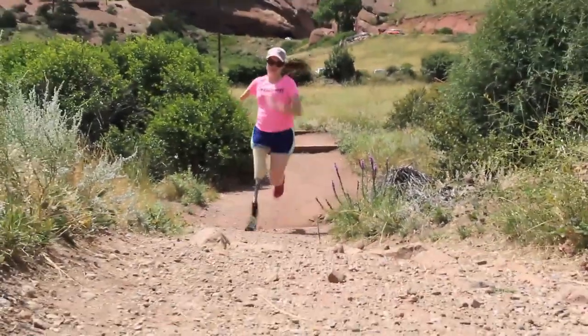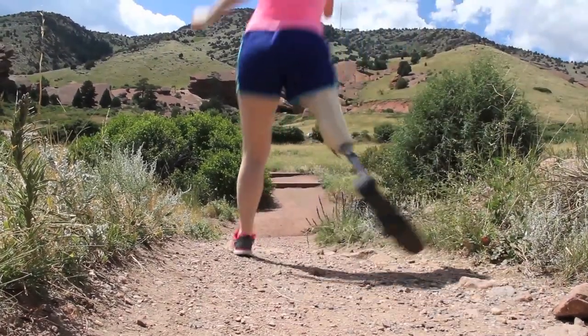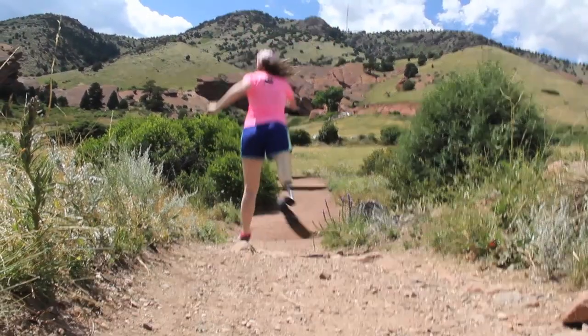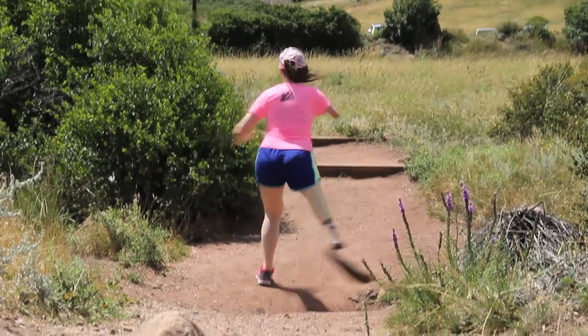For amputations above the knee the use of a knee joint is optional. Your prosthetist can fine-tune the swing dynamic settings on the prosthetic knee, or with a straight pylon the leg can be swung out and around for clearance.